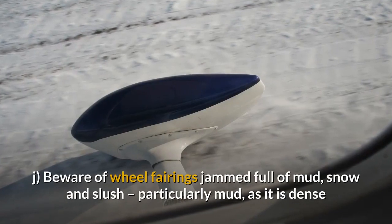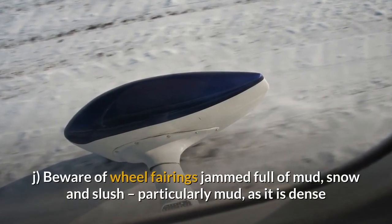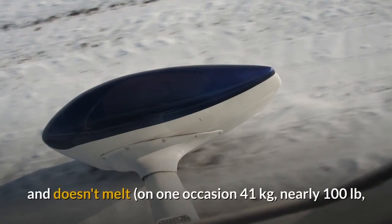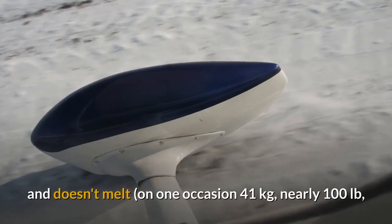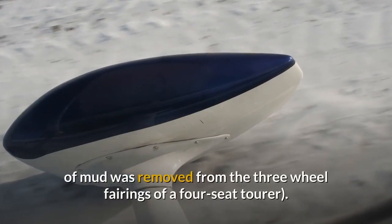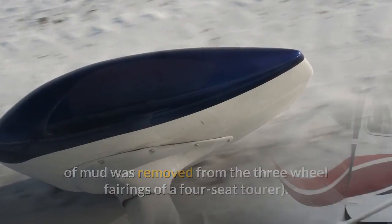J. Beware of wheel fairings jammed full of mud, snow and slush — particularly mud, as it is dense and doesn't melt. On one occasion 41 kilos of mud was removed from the three wheel fairings of a four-seat tourer.